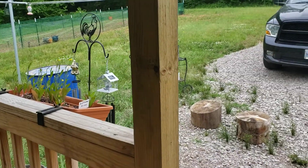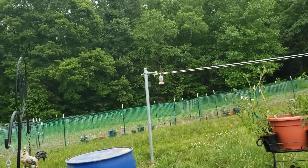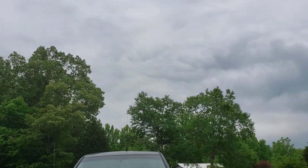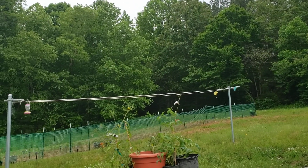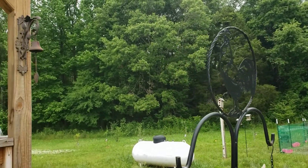Hello everybody, it's the Red Road Homestead. Been busy today. Believe it or not, it's been 90 degrees all week and raining, and it's still got clouds, but it's cold out here. I got my jacket on. I can't believe it went from 90 to cold, but I'll show you what I'm doing today.